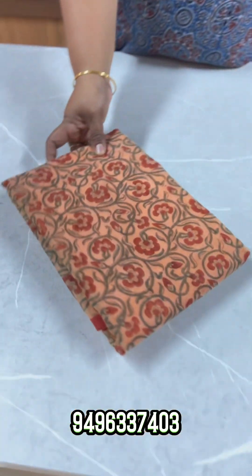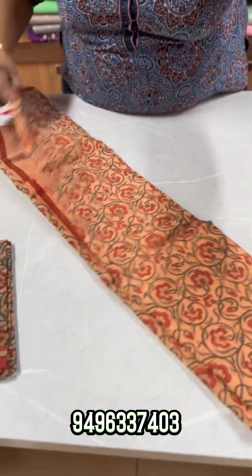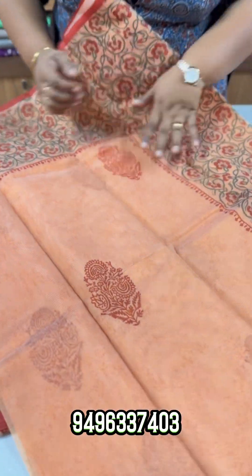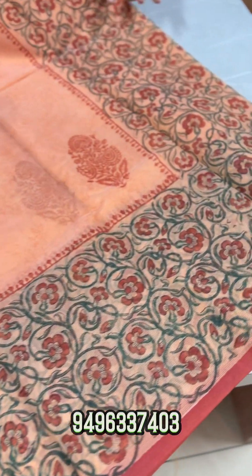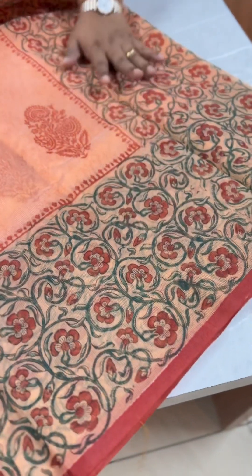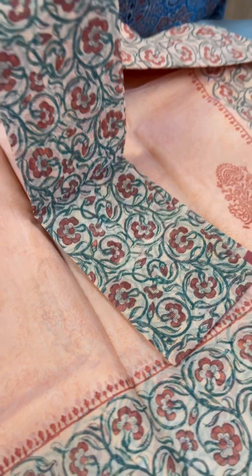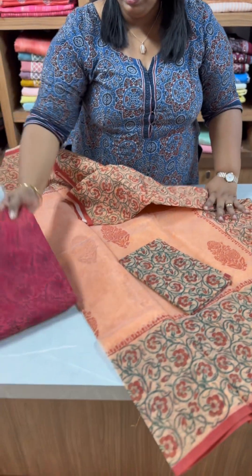The next one is a light peach and coral pink combination — light peach with a rust shade. It has block prints and self prints on the border with a floral pattern. The end border has the same color with a blue shade accent in the border and various prints. It is ₹1750.